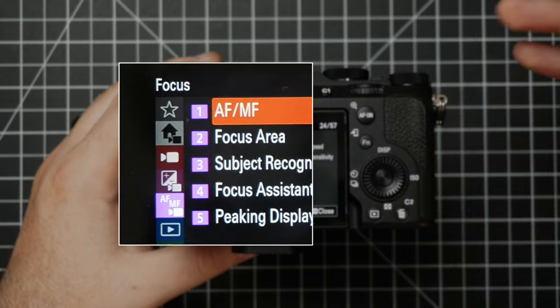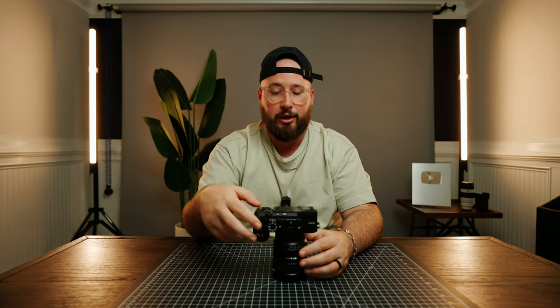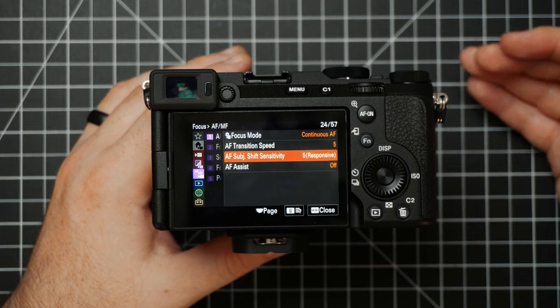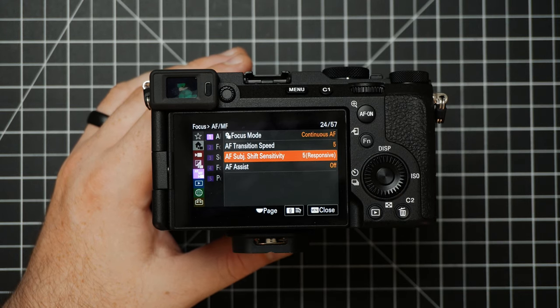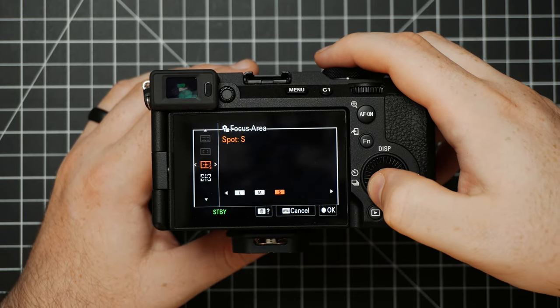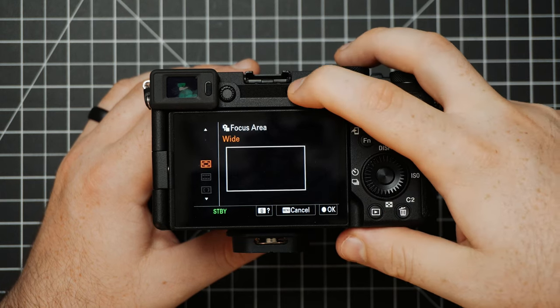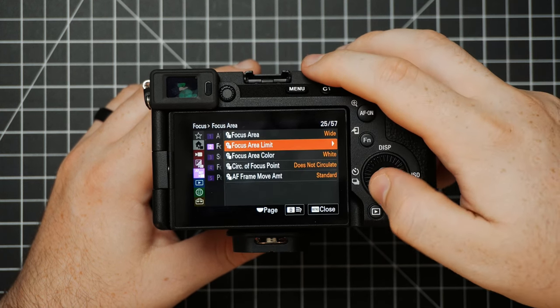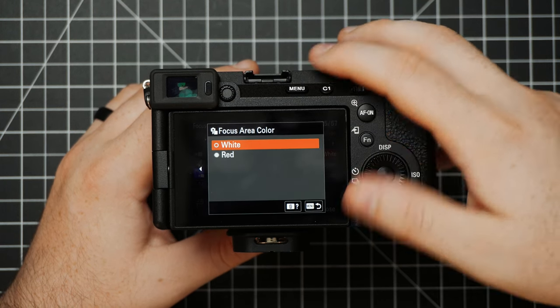Next up is the Focus Menu. The first item here is AF-MF — autofocus and manual focus. This is where you can change the transition speed of how fast or slow the focus will go, as well as the Shift Sensitivity, which governs how long it takes before it decides to move to a new object that comes into frame. If things are passing by quickly it will stay locked on your subject, but if you make this a lot faster, it will hunt for new objects right away. Next we have the Focus Area — typical Wide, Spot, Expanded Spot, and all those options. Within the Focus Area Limit, you can actually deselect some of these options if you don't want to cycle through them. You can also choose if you want your focus area to be white or red, and adjust how much the autofocus frame moves.